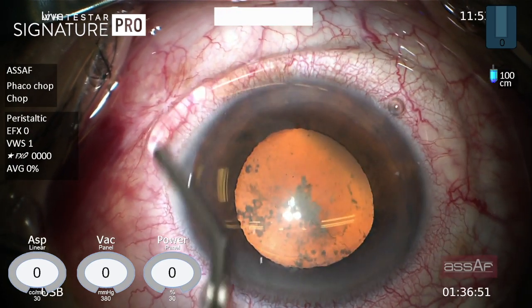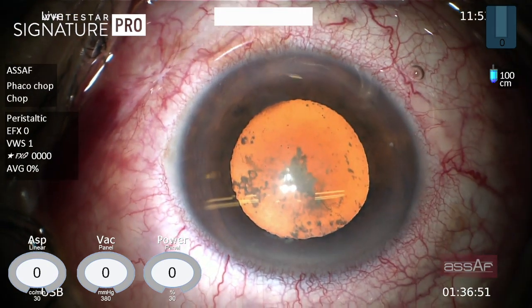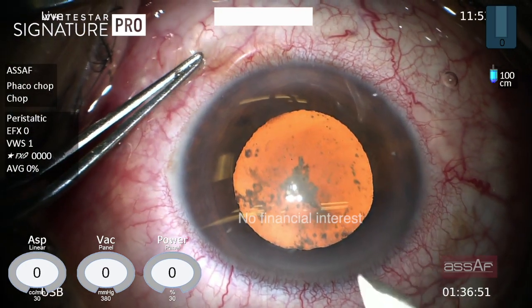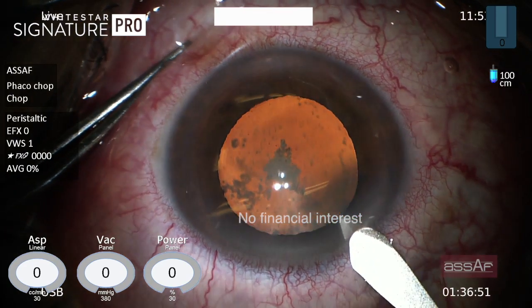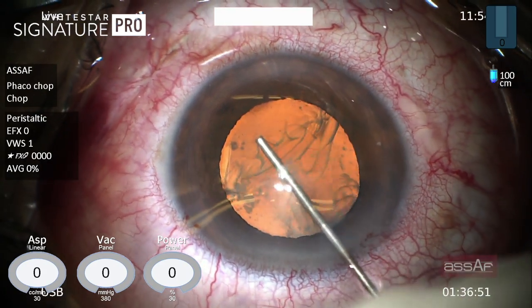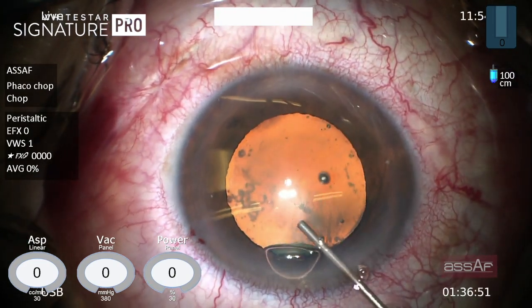This eye had a beautiful uneventful vitrectomy followed by silicone oil removal, and the patient complains of diminution of vision because of cataract and asks for cataract extraction. As you can see, some of the emulsified silicone oil bubbles are seen inside the anterior chamber under the dome of the cornea, which is quite common in such cases, and this can be washed out easily by injection of dispersive OVD inside the anterior chamber.